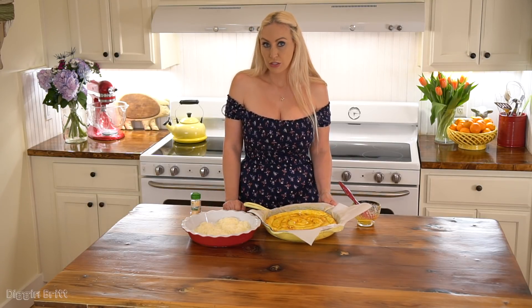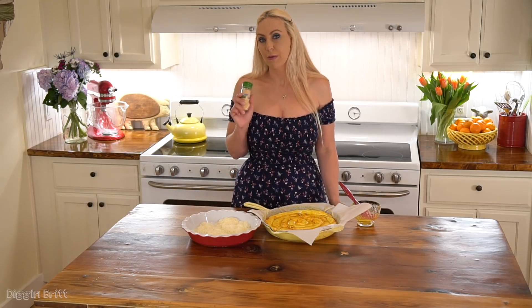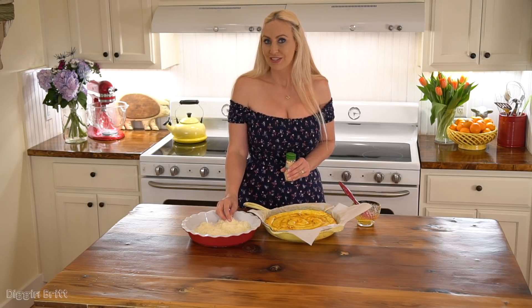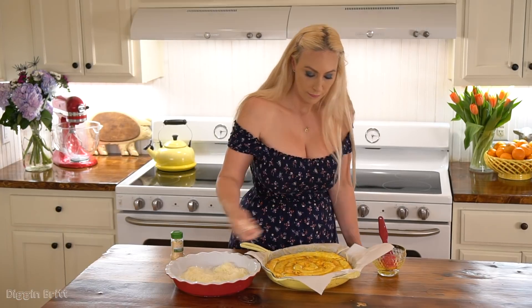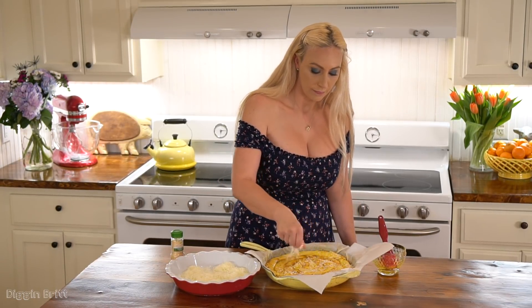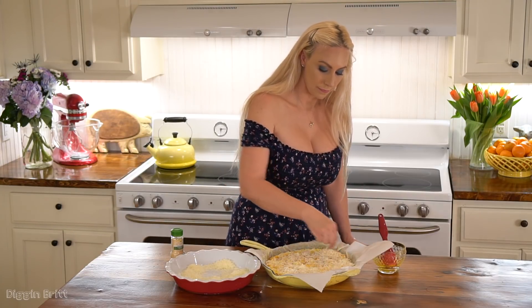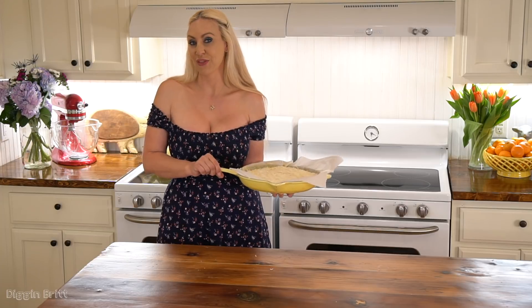I'm going to brush them with an egg wash, which is a beaten egg. Then I'm going to sprinkle some garlic powder and a little bit of mozzarella cheese on top. Now I'm going to put our beef snake pie in the oven at 350 for 30 minutes.